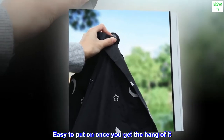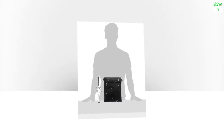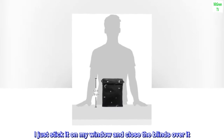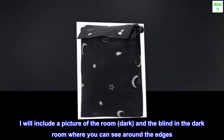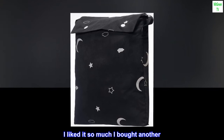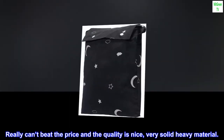Easy to put on once you get the hang of it. Cute design. I just stick it on my window and close the blinds over it. I will include a picture of the room dark, and the blind in the dark room where you can see around the edges. I liked it so much I bought another. Really can't beat the price and the quality is nice — very solid, heavy material.